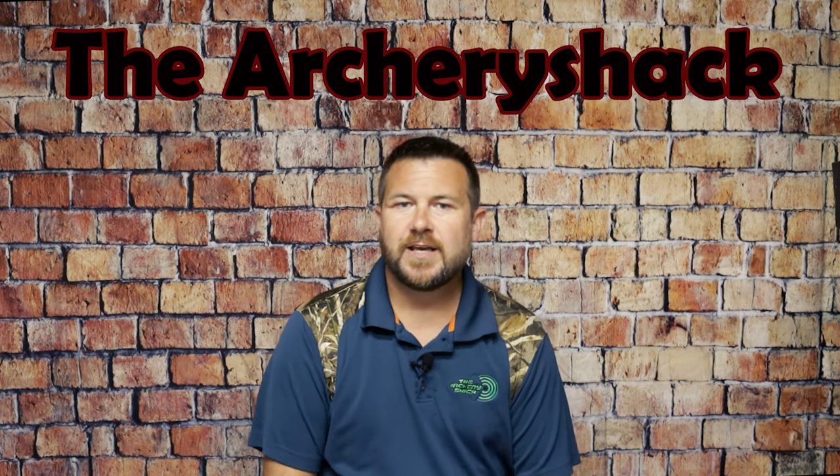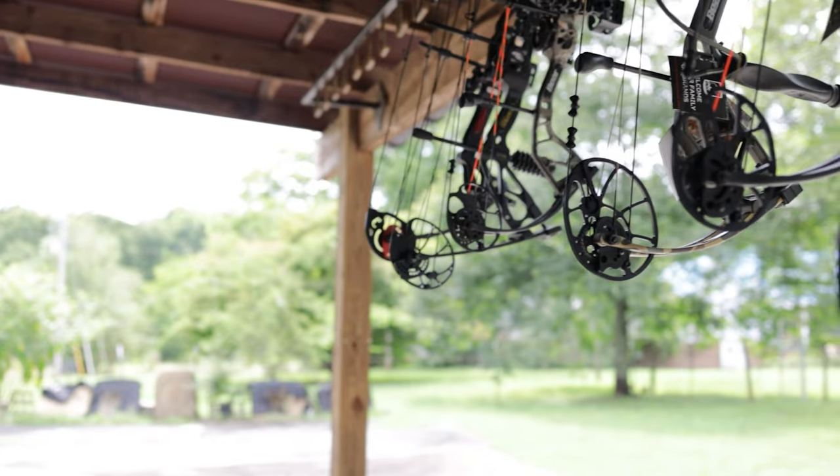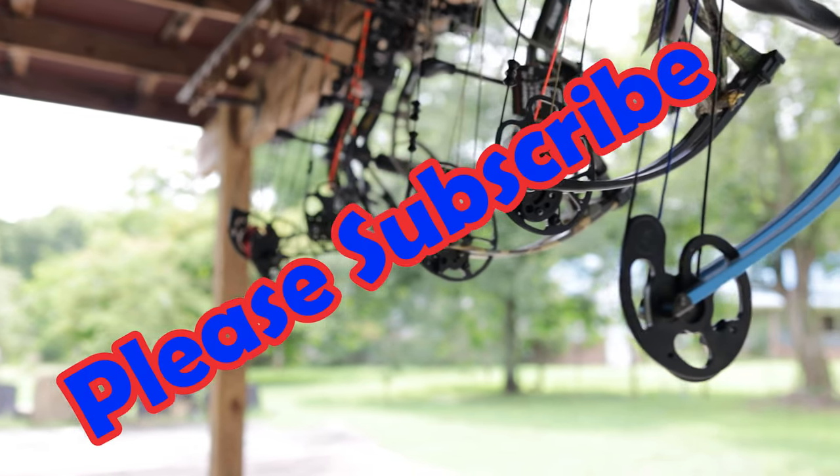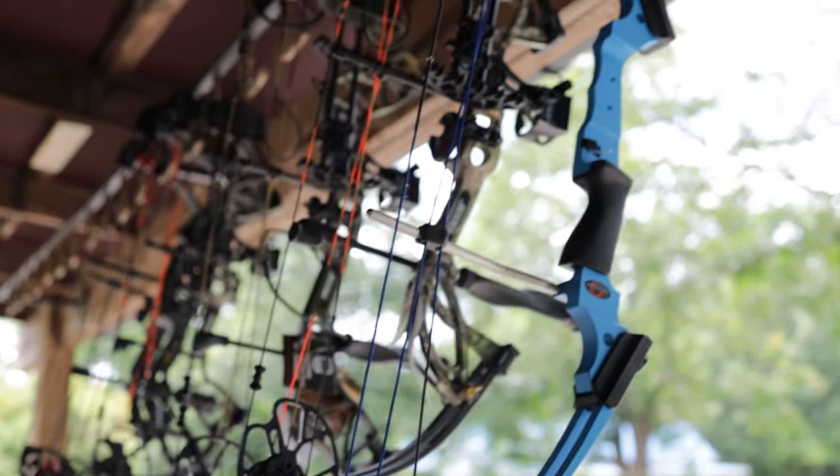Howdy y'all, Jeremy from the Archery Shack again. I wanted to talk about the top five compound bows on Amazon as of the making of this video in July of 2022. These have basically stayed the same for a good while — at least a year — so this should be a video that's good for at least another year or two.